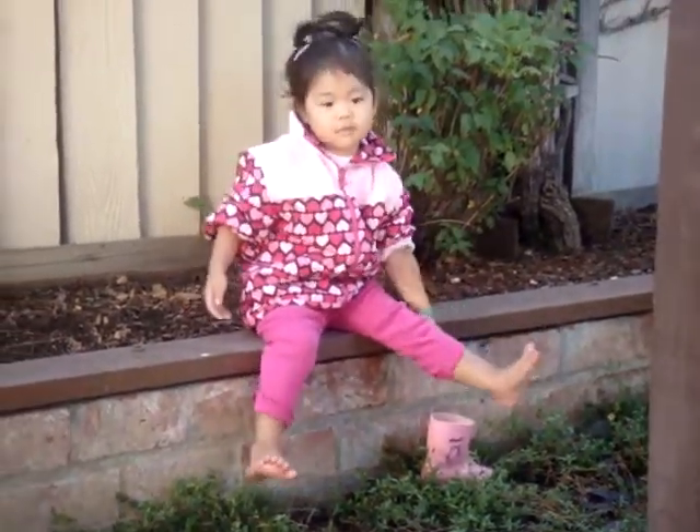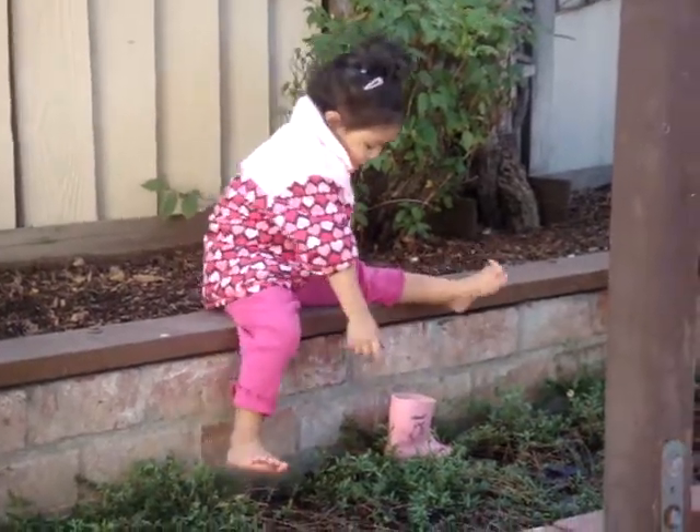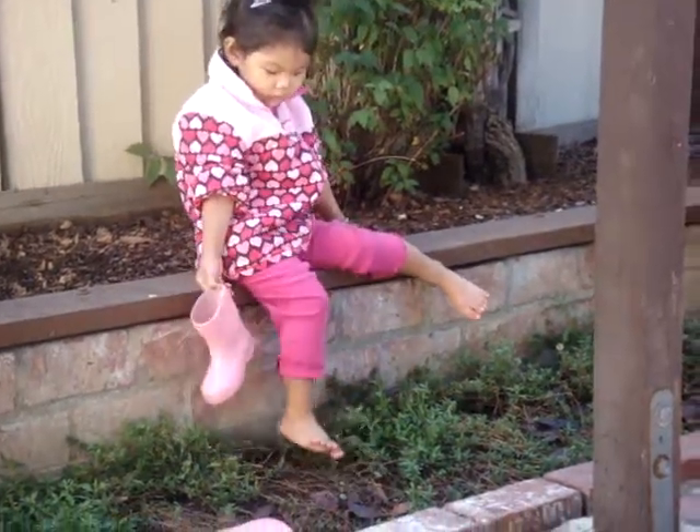There. Okay, now put that one on the other foot. That one goes on your right foot. There you go.